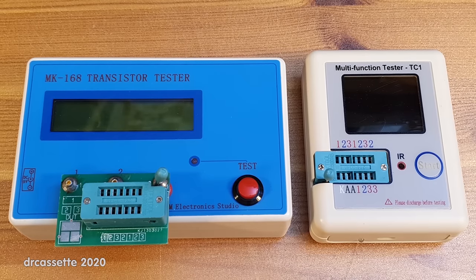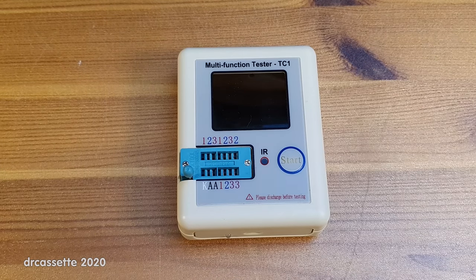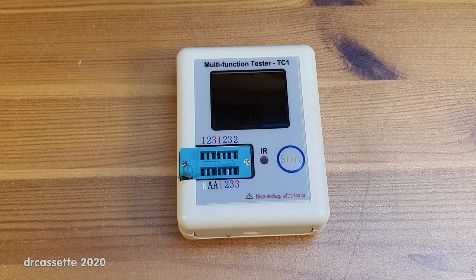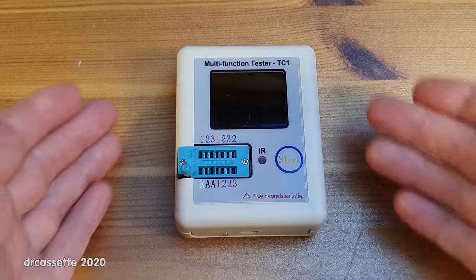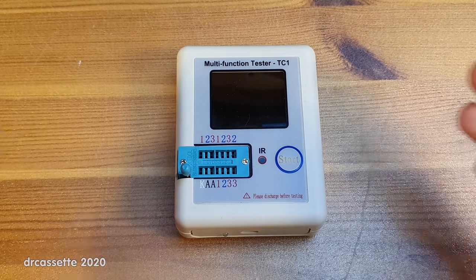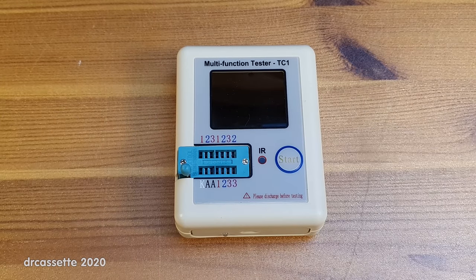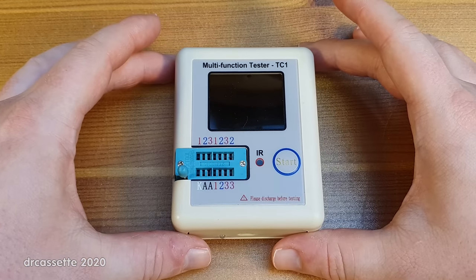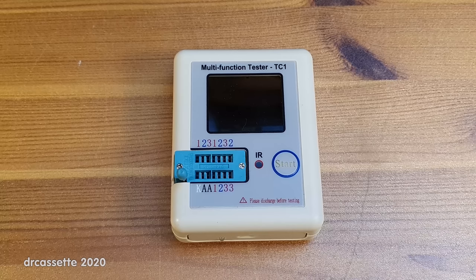And that's it — that is the evolution of the component testers. I would say this new tester is better than the old one thanks to its OLED display, though reading it from far away can be a bit difficult since the big display on the old one is easier to read from a distance. But aside from that this is a total improvement, and I can really only recommend these component testers. If you're getting into electronics and buying your first test equipment, first you need a multimeter, but the second thing you should get is one of these component testers — forget the oscilloscope for now. Thank you for watching.